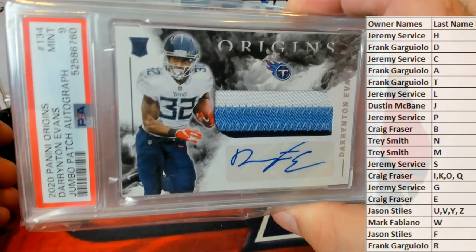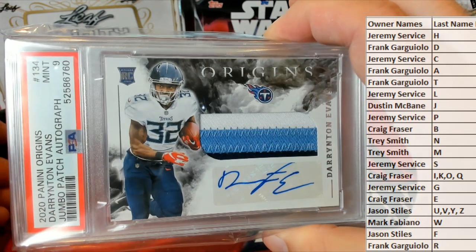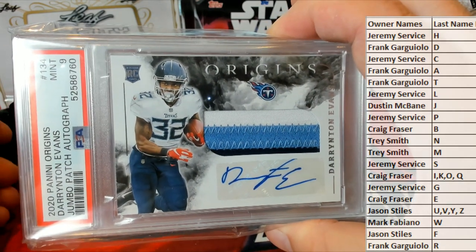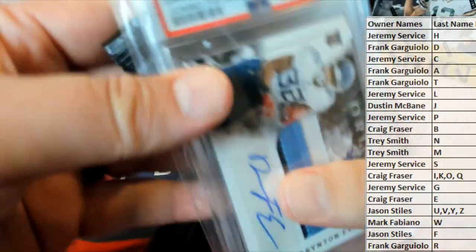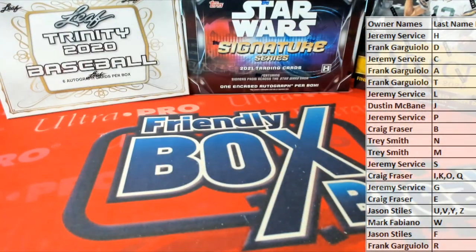All right man, Craig F — that is coming out to you. Nice hit sir, Craig F. All right guys, that is super break first time card 133. All right, please please.